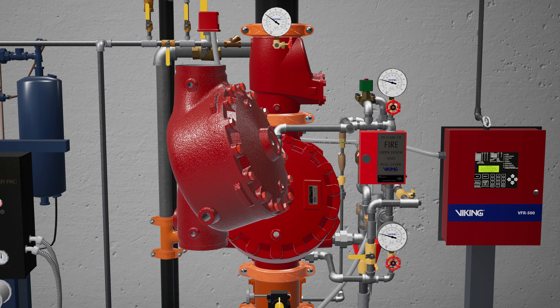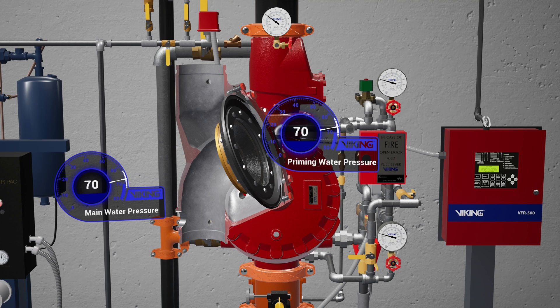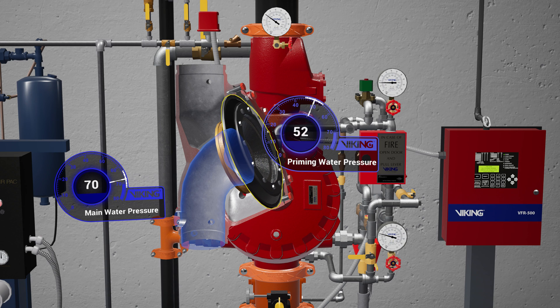The model F1 Deluge Valve is a quick-opening differential diaphragm flood valve with one moving mechanism. The valve is held closed by system water pressure trapped in the priming chamber, keeping the outlet chamber and system piping empty. During a fire, when the releasing system operates, pressure is released from the priming chamber and the deluge valve clapper opens to allow water to flow into the system piping.